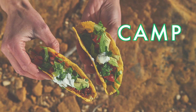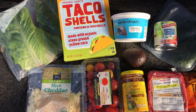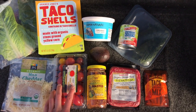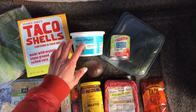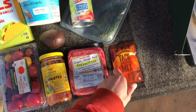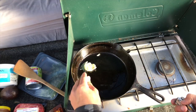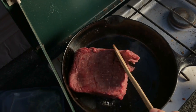Last up is one of my personal favorites — camp tacos. Here's what you'll need: taco shells, lettuce, cheese, tomatoes, salsa, avocado, sour cream, an 8-ounce can of tomato sauce, cilantro, a packet of taco mix from Trader Joe's, and some ground beef. Heat your pan over medium heat, add some cooking oil or ghee, add in your meat and begin to break it apart and brown it up.